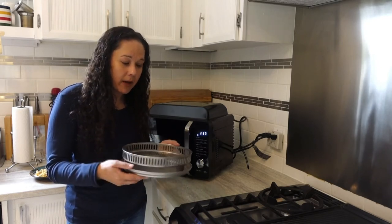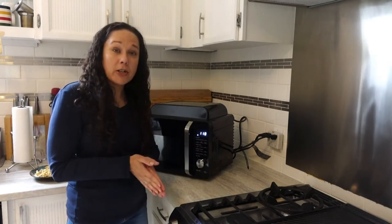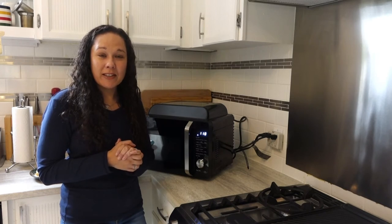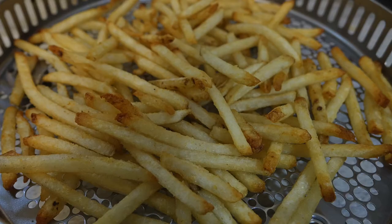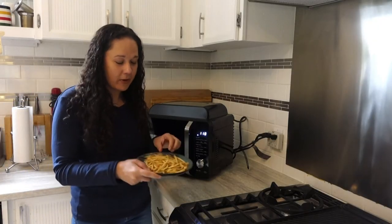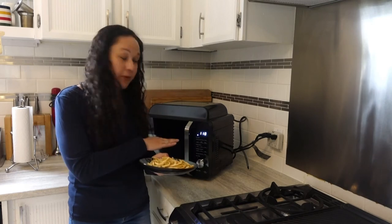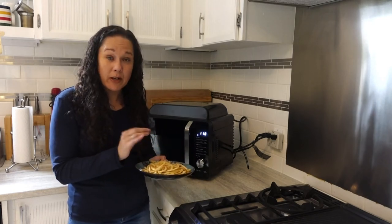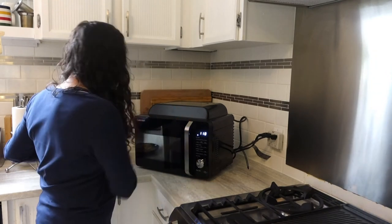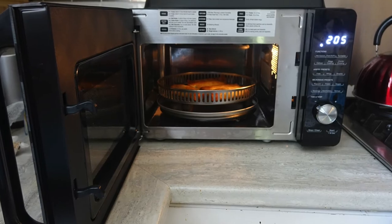I also tried frozen foods. Anyone with kids knows that sometimes dinner consists of french fries and chicken nuggets, so I did french fries and chicken nuggets a few times — I did some right before shooting this video and they came out nice golden brown. These are smaller french fries, so the preset is 20 minutes but I just cooked them for 10 minutes and they came out perfect. I also did fresh vegetable spring rolls, which again came out golden brown and perfect — air fry was about 10 minutes for those.